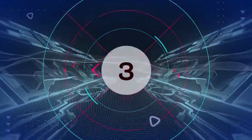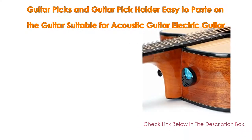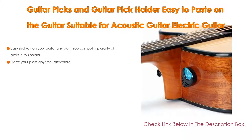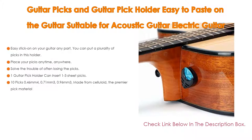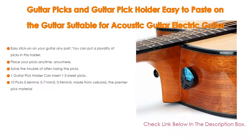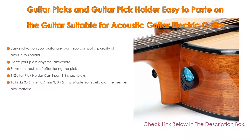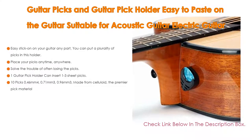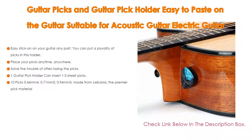Number 3: Guitar picks and guitar pick holder — easy to paste on the guitar — suitable for acoustic guitar, electric guitar, bass, and ukulele. It features easy stick-on placement on any part of your guitar, you can store multiple picks in the holder, place your picks anytime anywhere, and solve the trouble of often losing picks.